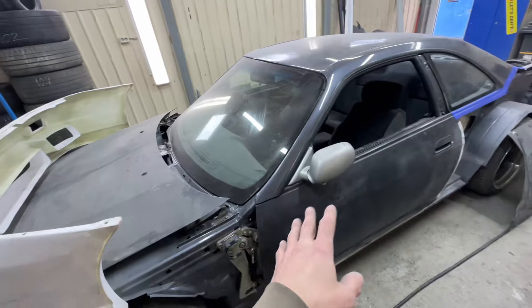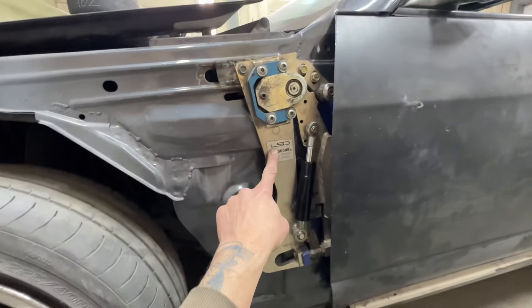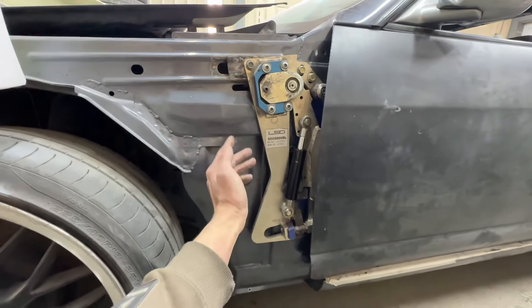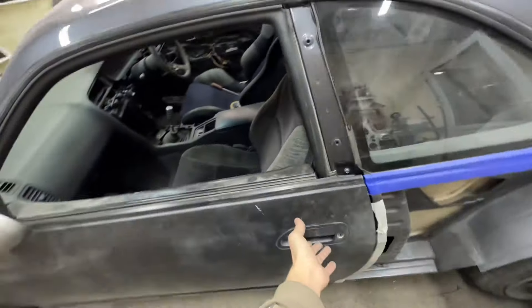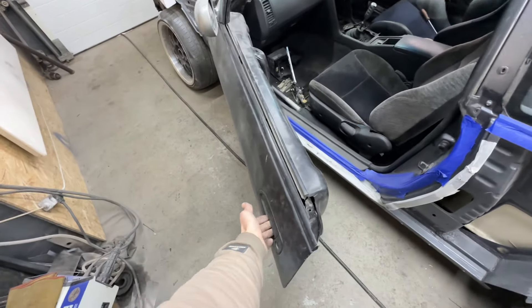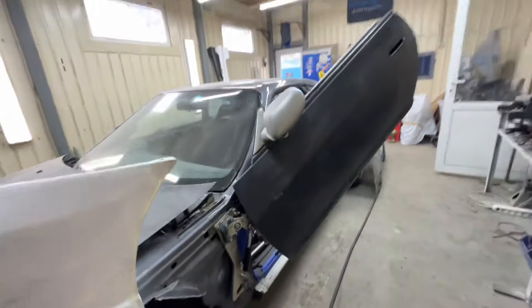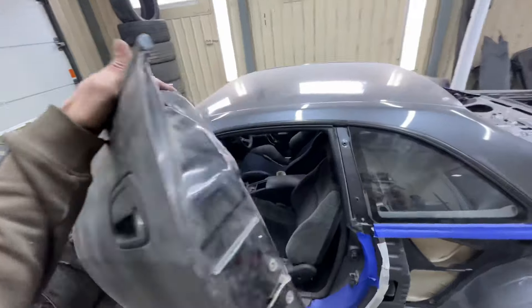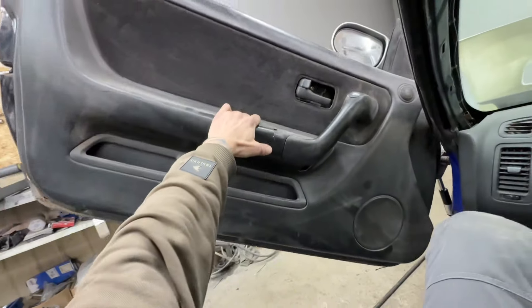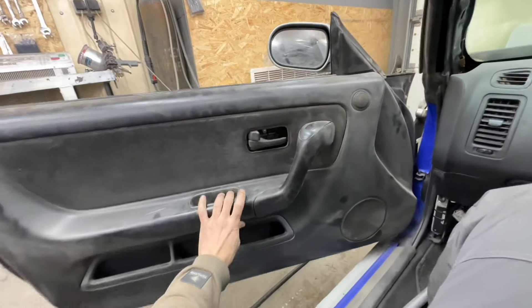The main bonus feature for this car is right here — these are LSD lambo-style doors, and we already installed them on the car. We can do something like that... and something like that! I love this — it looks crazy! What do you think, guys, about the lambo-style doors? Wow, wow, wow — it's crazy, I love this!